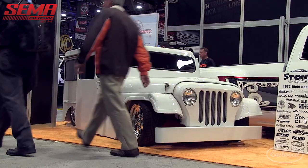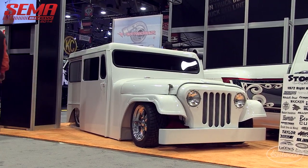Hey everybody, it's Matt from Eastwood Company. We're at SEMA 2014, and when you're walking around you see a lot of muscle cars and things you see every single year. When you walk by this booth, this is something you really got to take a double take — this thing is really cool. We're with Jim from Stone Cold Customs. Let's check it out — tell us a little bit of history behind this.